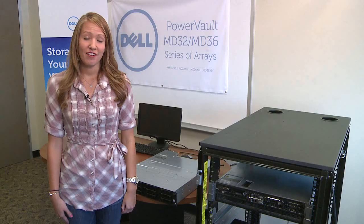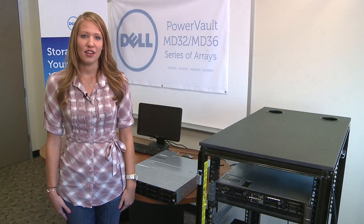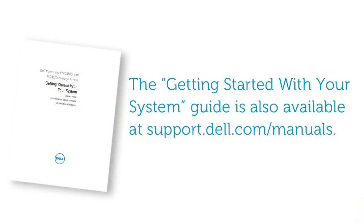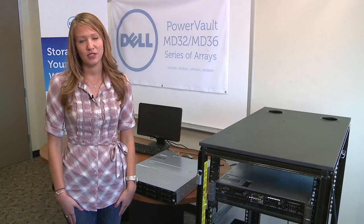First, unpack your system and identify each item that was shipped along with it. Along with your storage array, you will also need Ethernet cables and power cables. Inside the box, you will also find the getting started guide. Please refer to this document for additional setup procedures and information.